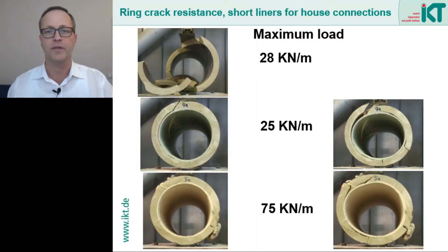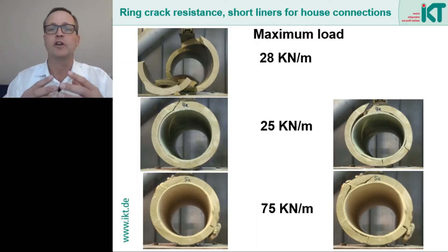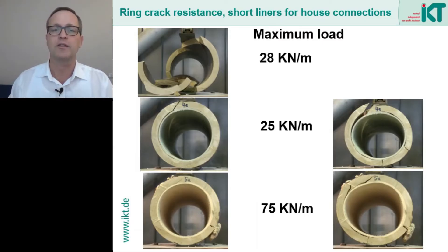In the bottom row we see another cracked vitrified clay pipe, but this time rehabilitated with a short liner with a very good bond. Even in the fractured state the short liner still lies tightly against the clay pipe in large areas and does not slide, and the already existing crack was safely bridged by the short liner. As a result a very high maximum load of 75 kN per meter was measured, which was even higher than the maximum load of a new vitrified clay pipe. The short liner not only bridged the crack but also strengthened the wall, providing higher stiffness and a higher breaking load.